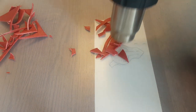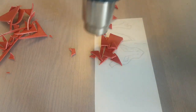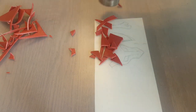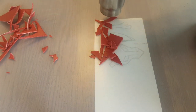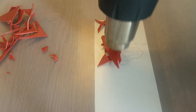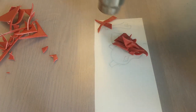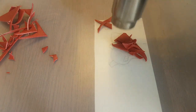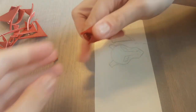I'm heating them up using my heat gun. Worbla is a thermoplastic, so that means it needs to be hot in order to work with it. First it's hard like plastic, but when you heat it up to approximately 70 degrees Celsius, it gets soft and sticky and you can sculpt with it. Like you can see here, it already becomes sticky and soft.